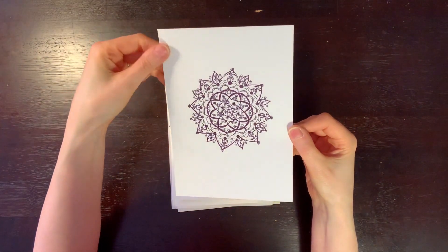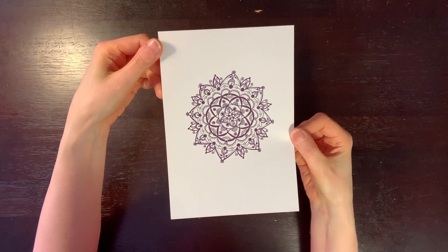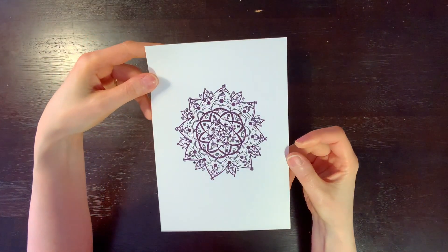Another little mandala that I just drew — on marker paper, I think.